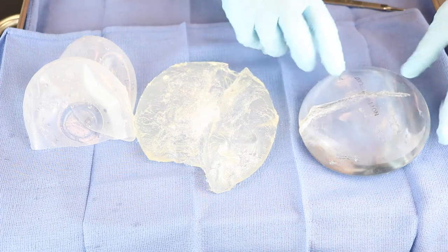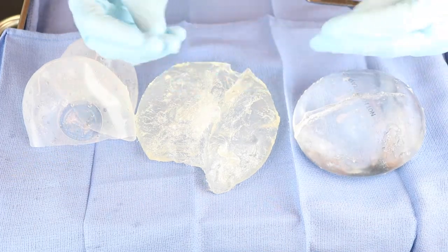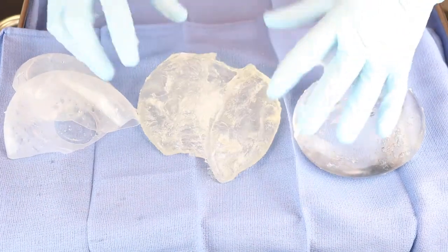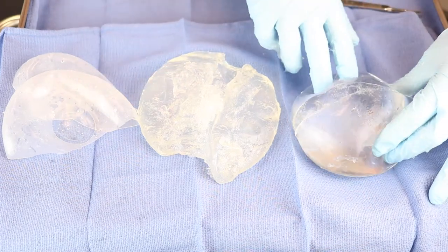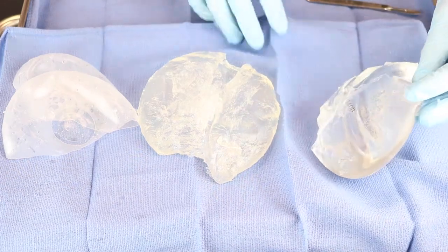So there you have it. We have our form-stable, cohesive implant that stays still, our saline implant, and then the older silicone implants — which I do not use in my practice and I don't know anyone who does. You can see why I believe the newer implants are much safer and hold their shape much better over the long run.